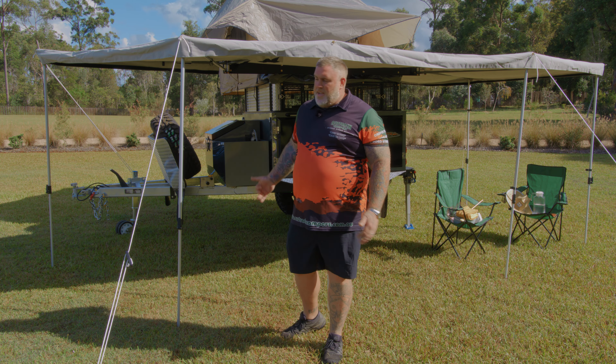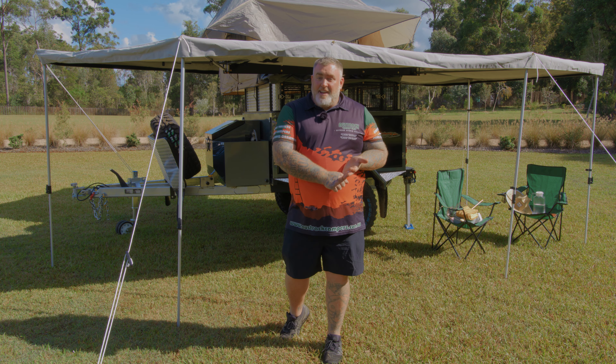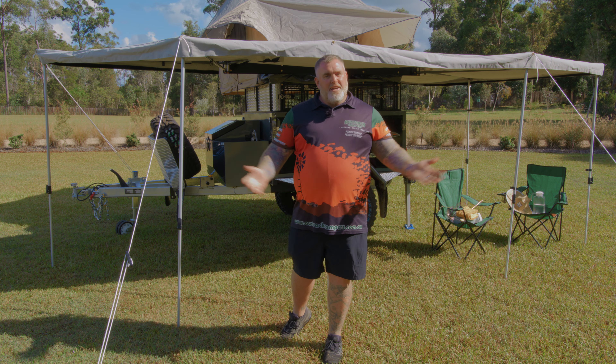So that's the walk around of the Simpson X. And if you love it as much as I do — stop dreaming, start planning. Head down to your local showroom or jump online today and check one out for yourself.